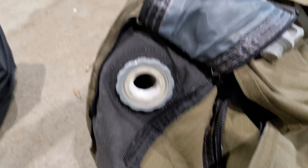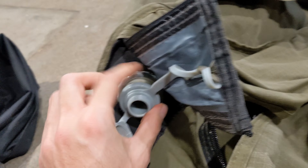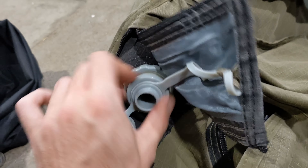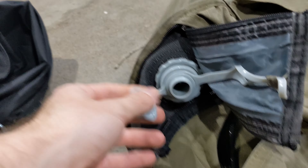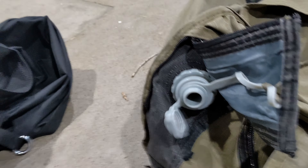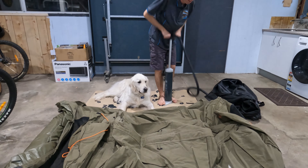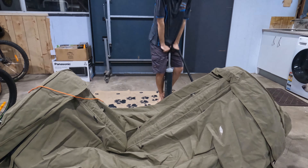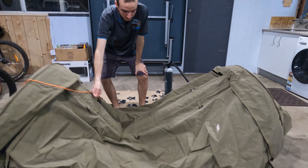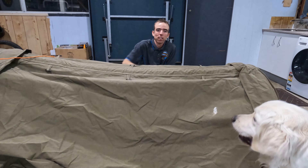Looking down here, you've got your air valve — it's a one-way valve. Screw it on first, then you get your second valve. Once you've pumped it up, you put that back on. Once you get to about here and you've got a bit of air inside, it just pops up like that. There you go — got your swag all set up.